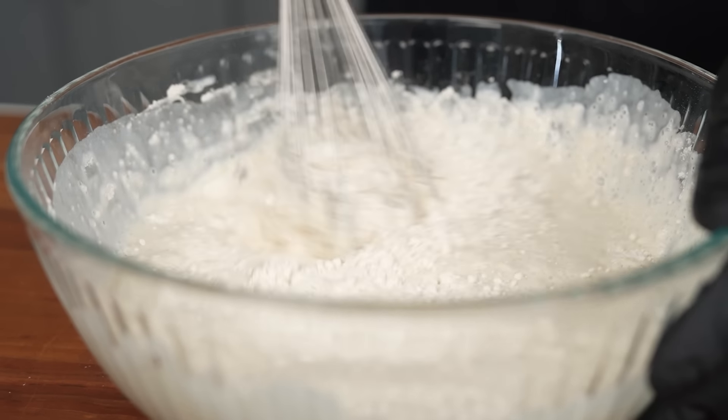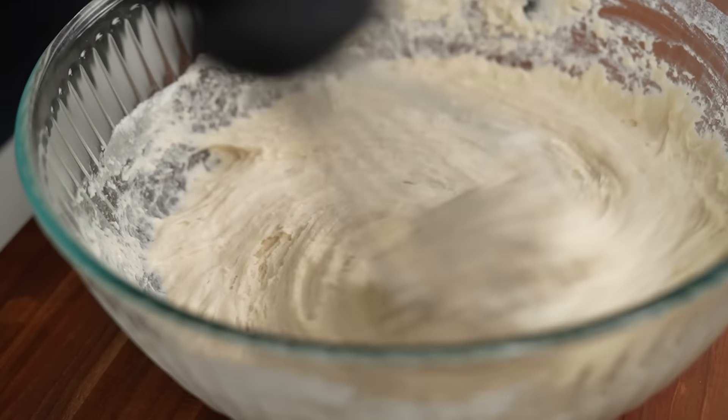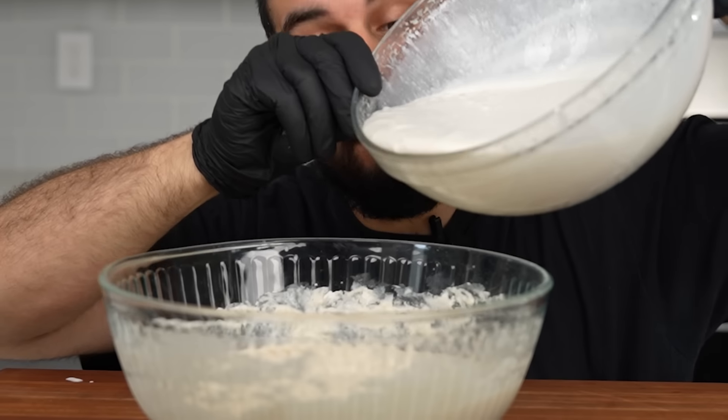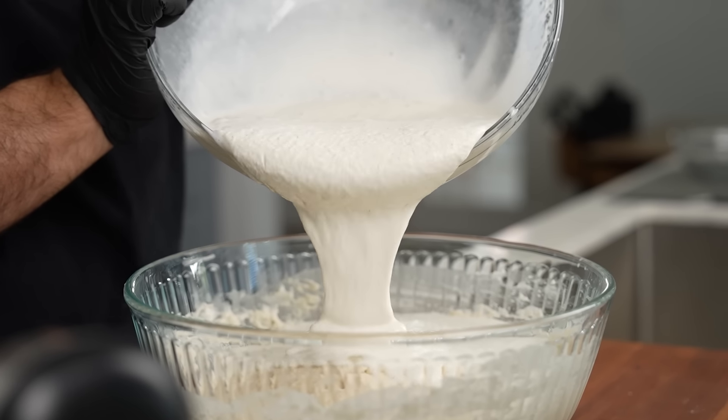Now we're just going to take our hand whisk and mix this together until fully incorporated. While you're mixing, it's going to feel thick, but don't worry — that's exactly what we want. Now we're going to take our ice cream and pour that into our pancake mix, then take our hand mixer and mix everything together until they become one big, cute little family.